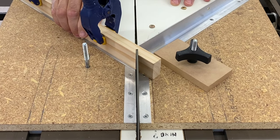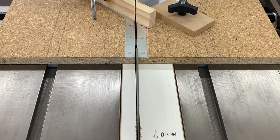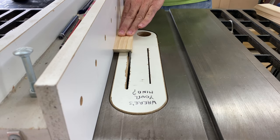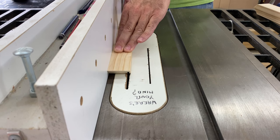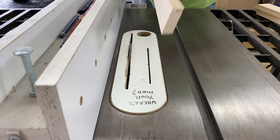No need to rush here — I'm taking it slow to stop any blowout on that last little bit of the cut. Next I cut a rebate on the inside rear of each piece for the backer board, just using the table saw and taking several cuts, moving the fence over a little each time.